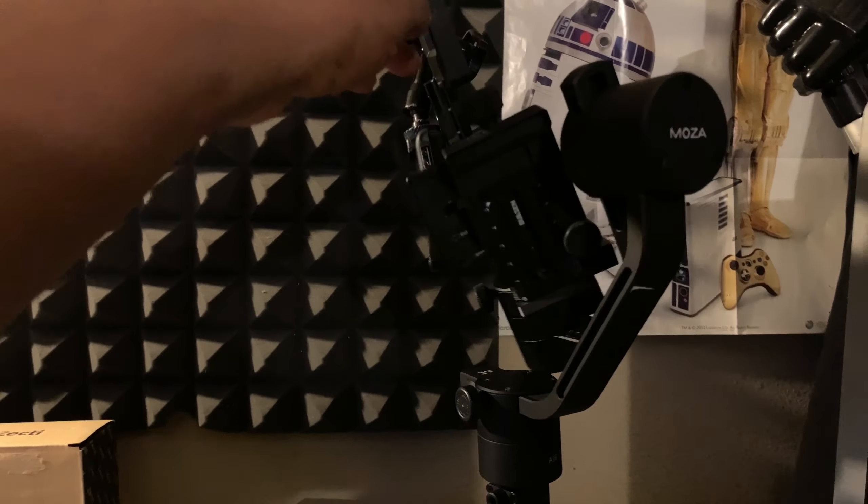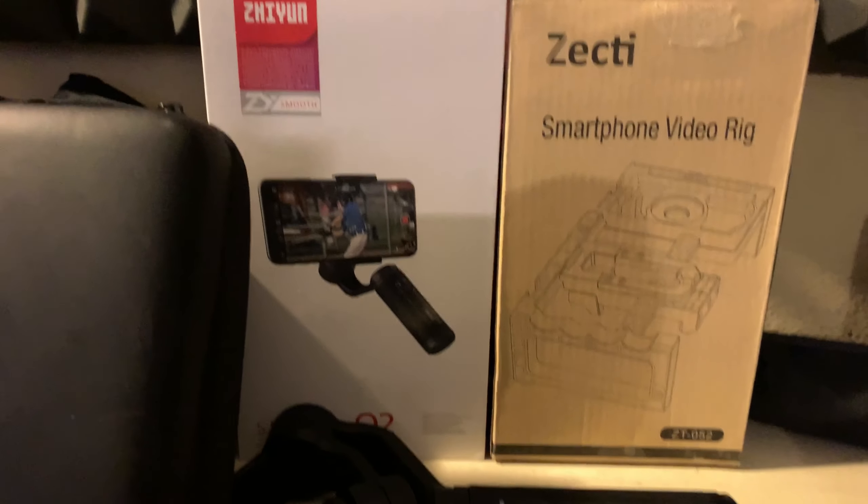So I figured get the Zecti for extra weight. The first thing I bought was this Moment case — the iPhone XS Max Moment case. It's been put through some stuff but it's pretty sturdy. It's thick, and I can't show you with my iPhone because I'm filming with it, but it's pretty thick. The problem is when you try to put it on the Smooth Q2...